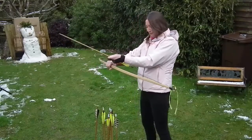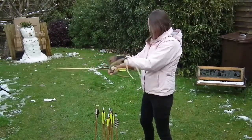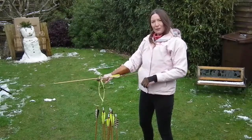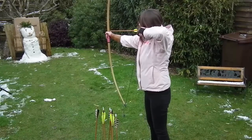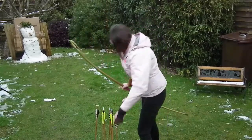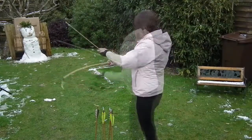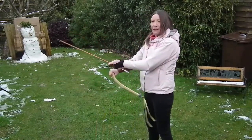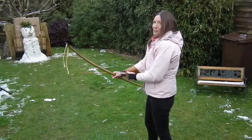My knocking point's not quite right there — you can hear the clanking. I'm still learning to use my bow without the knocking point. I was aiming for between the eyes there, didn't quite get it. Last arrow — let's make it count. Pressure's on.